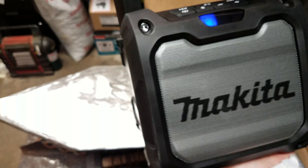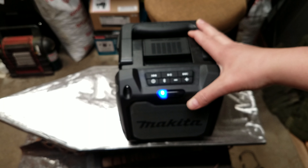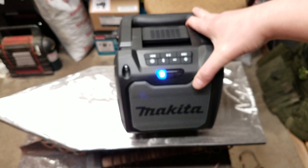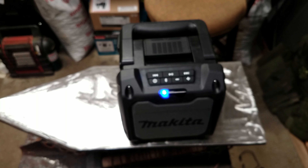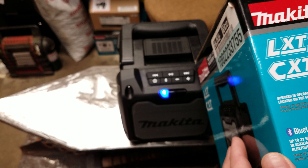It looks sharp. I just love this blackout style Makita has. I really like listening to the radio in the garage, so I was hoping it had AM/FM. And I don't think it charges either. The only thing it says is Bluetooth speaker, lasts up to 32 hours.